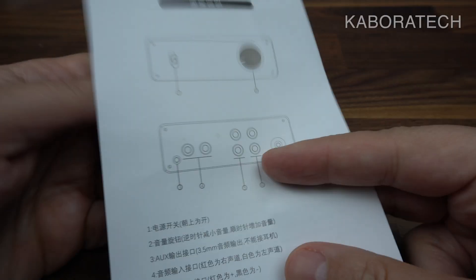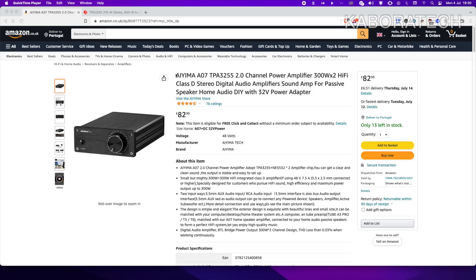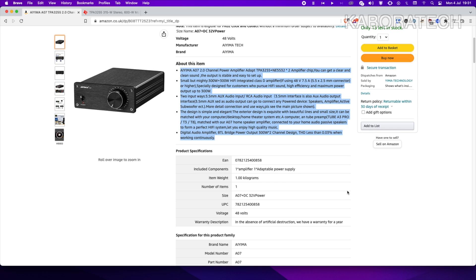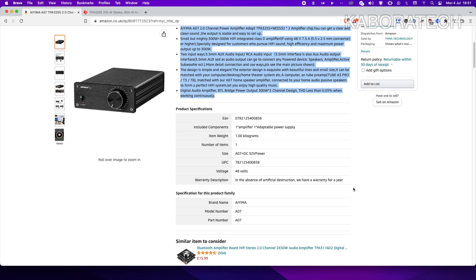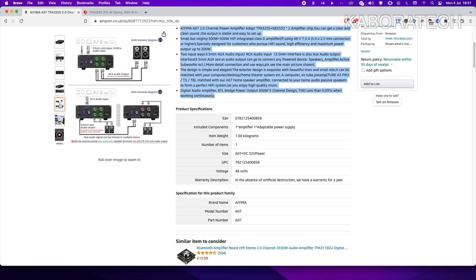I'll leave all the details in the video description. I'm not an expert in audio, so all my comments will be as a user — as if I were considering buying this amplifier. This is the Amazon page where you can read all about the details. As you can see, this is a 300-watt hi-fi class amplifier.